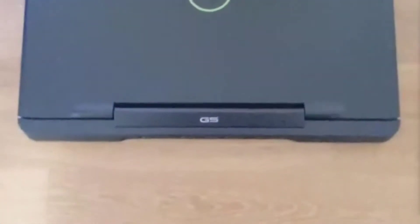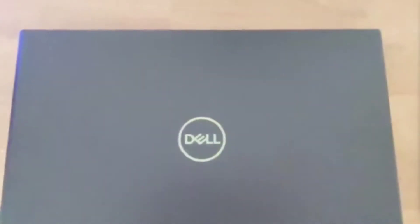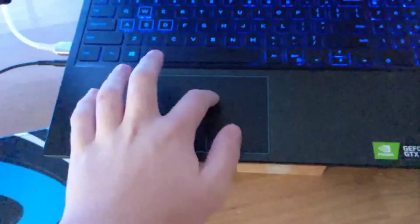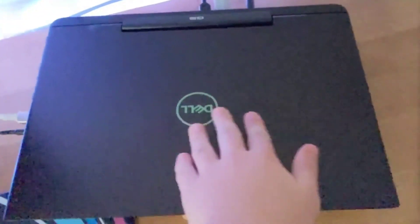This laptop weighs approximately 6 pounds, with a width of 14.3 inches, a height of 0.95 inches, and a depth of 10.8 inches. The build quality of the laptop is very good. The trackpad is nice and smooth with a nice clicky feel to it. The back is made of glossy metal so you can see fingerprints, and there's hardly any flex when it comes to the keyboard or the screen.